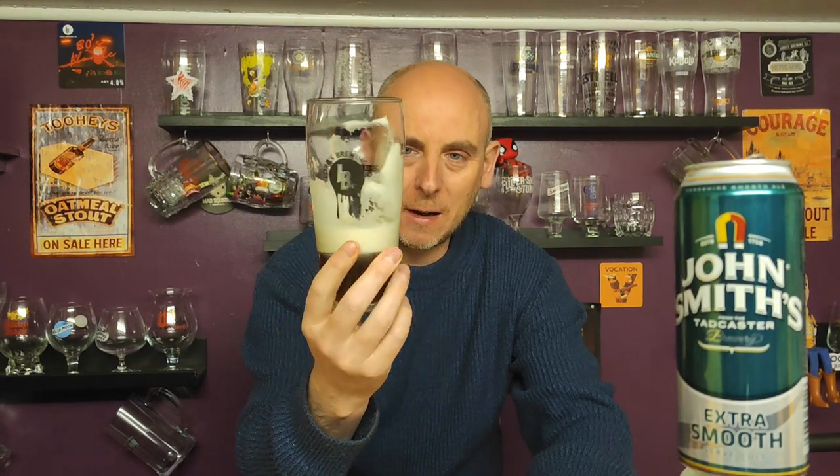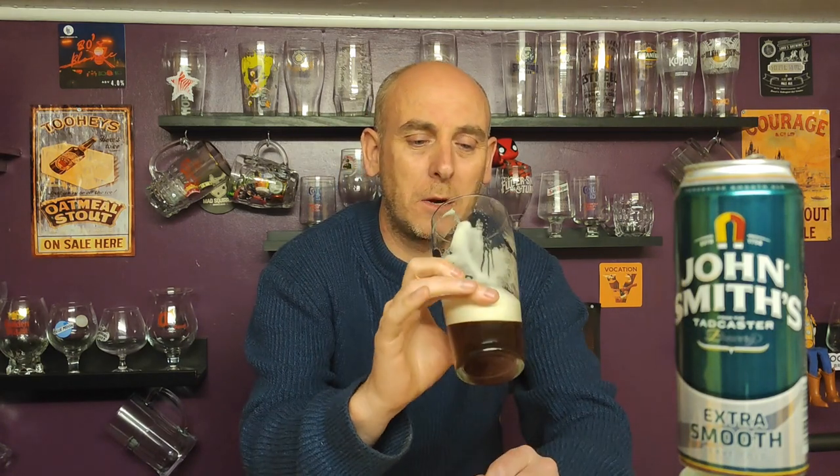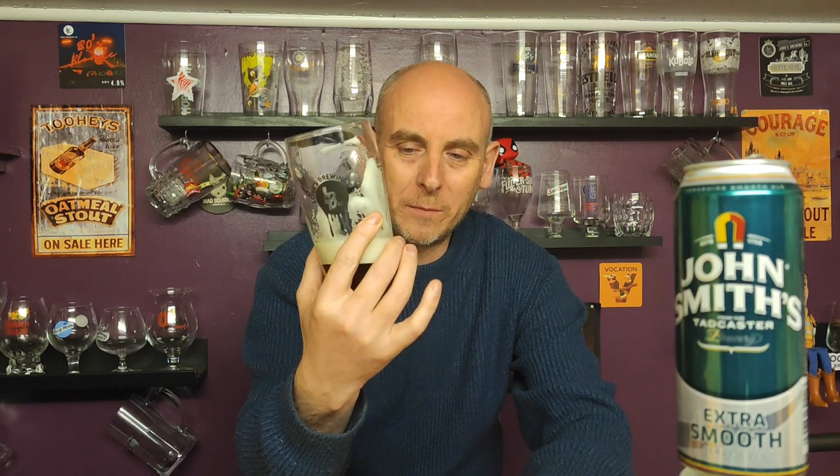What's the ABV on this? Is it 3.6 these days? God, there's nothing to that. Yeah, 3.6 — it's quite a low ABV. It's definitely smooth. Sticking to the glass. I've almost drunk it — it's so smooth. Is it smoother through the Nitro Surge than straight out of the can? I'd say it actually is, it is smoother from what I remember. It just tastes of nothing, absolutely nothing.